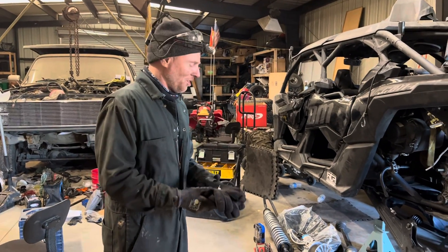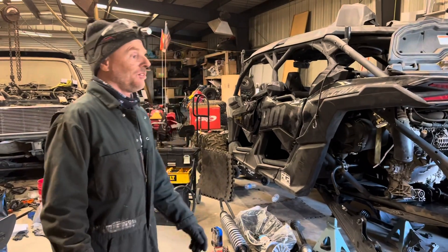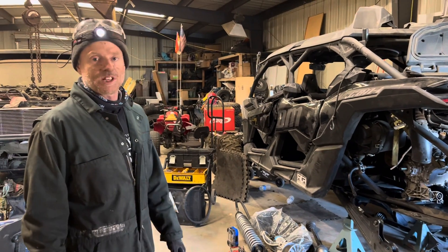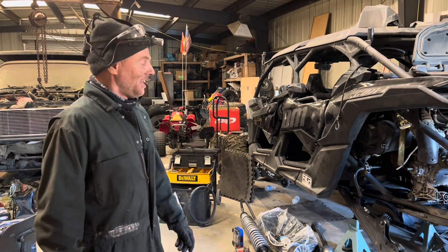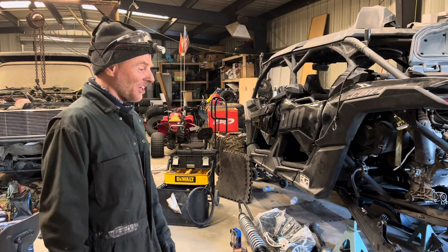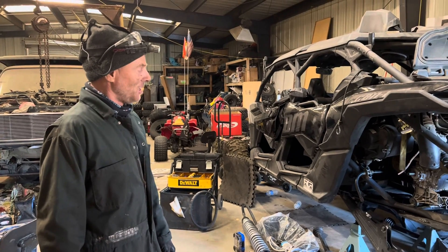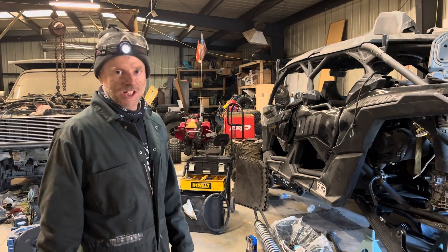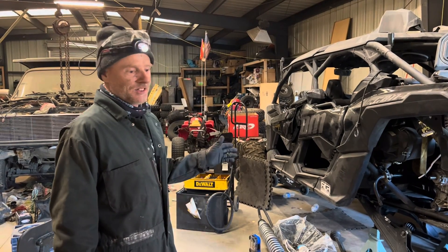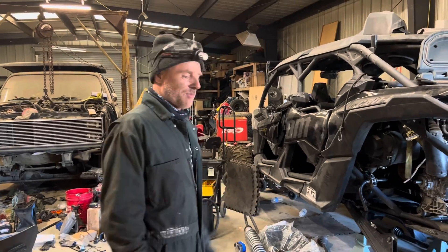This video is to help people out if they want to fix their transmission themselves on a Can-Am MX3. There's not a lot of information out there — when I looked I didn't find much — so I'm going to put some stuff out. It's not going to be a start-to-finish video on how to do it, but I'm going to give you some pointers. If you're thinking of tackling this, you're probably fairly mechanically inclined anyway.